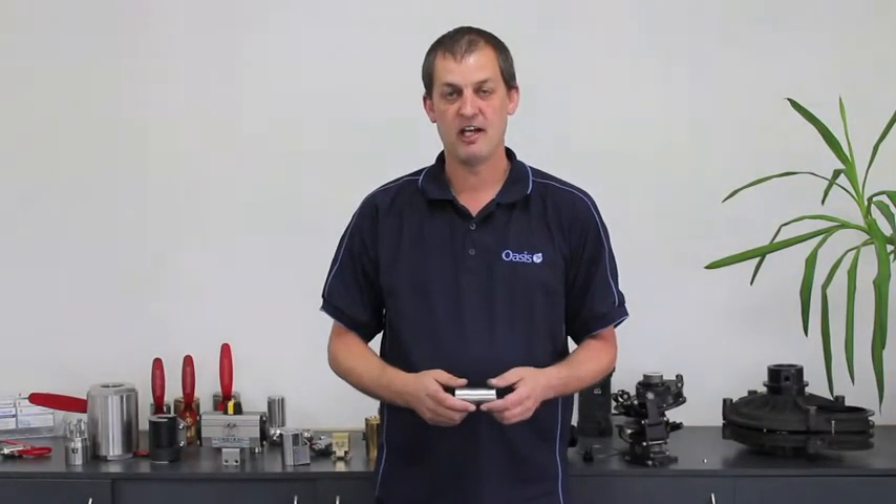Hi, I'm Kevin Flynn, the General Manager at Oasis Engineering in New Zealand, and today I'm going to show you how to re-kit an Oasis check valve.